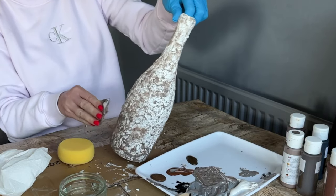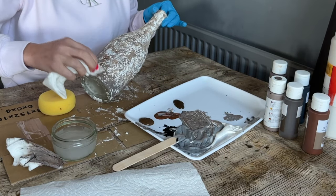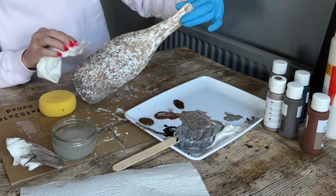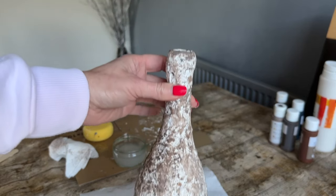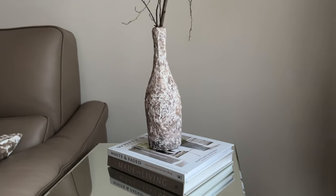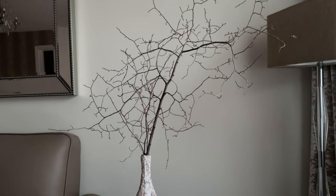This was my first project and the first time I tried this. I felt it was maybe getting too dark, so I added a bit of white — if you don't like the color you can just cover it with white and start over. Keep stippling all these colors as much as you like; you can't make a mistake. And this was my finished project — I absolutely loved it. I was so happy and couldn't wait to do more. Here it is on my side table with a stick I found while walking my dog, and I love love this look.